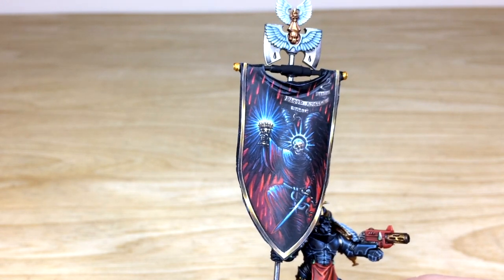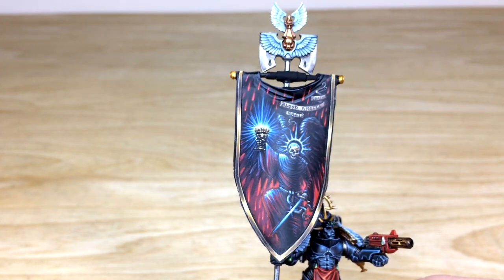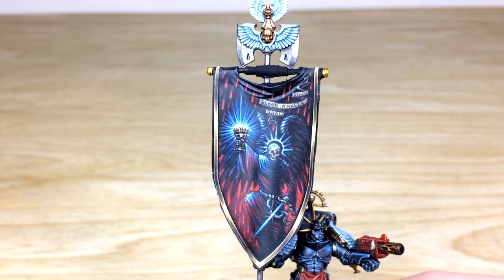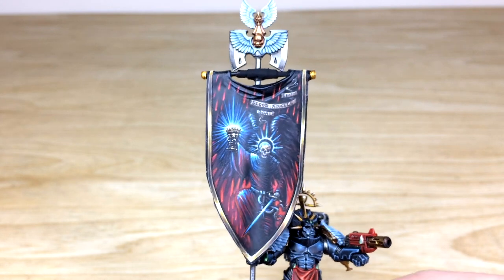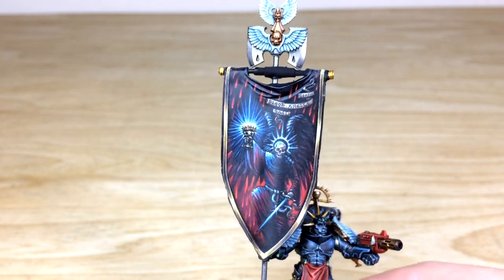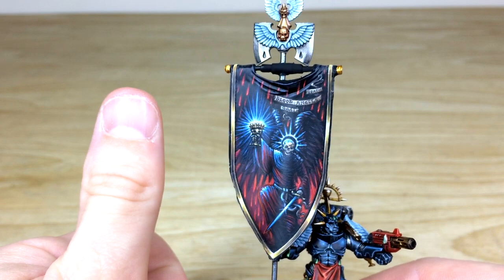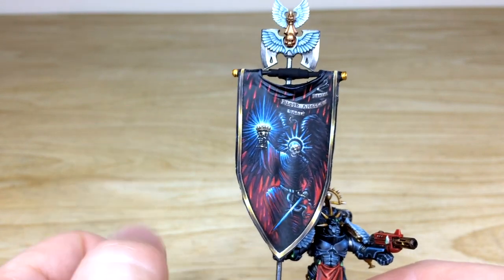On the banner you've got a skull-faced angel with a glowing chalice, with lots of raining blood all around him, which is really cool. You've also got Blood Angels, Baal, and Death all free-handed on there, along with a little scroll on the top right of the banner and a bit of non-metallic metal trim on the edge. Overall a really cool banner to have as a display piece for his army. To give you a sense of scale, you can see the banner compared to my thumb.